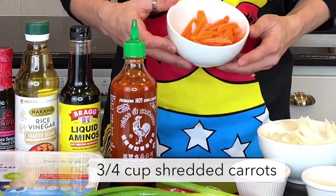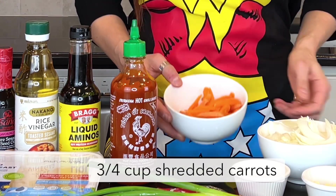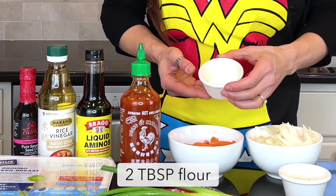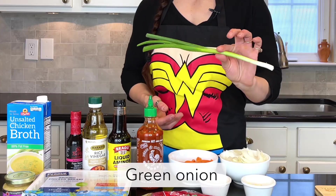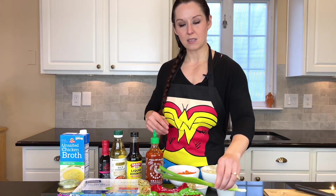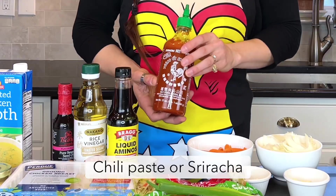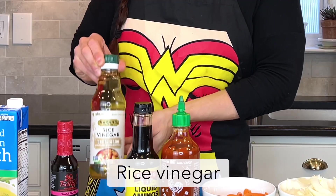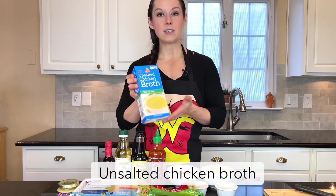For our ingredients we have three quarters of a cup of shredded carrots, a cup of onions, two tablespoons minced garlic, two tablespoons flour, green onion, old-fashioned coleslaw mix or a broccoli slaw mix — either is good to use — chili paste or sriracha sauce, liquid aminos, rice vinegar, sesame seed oil,